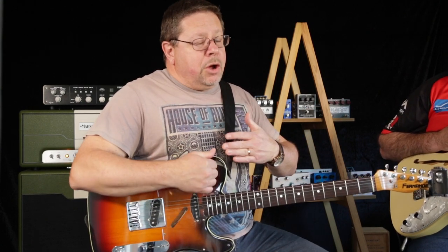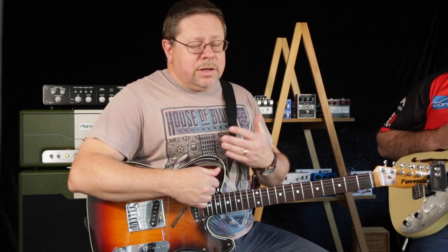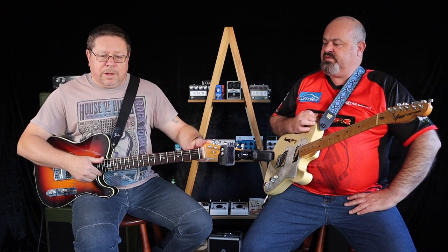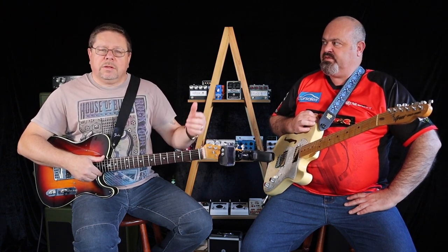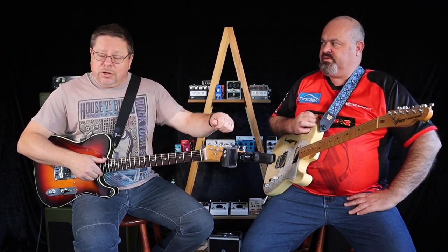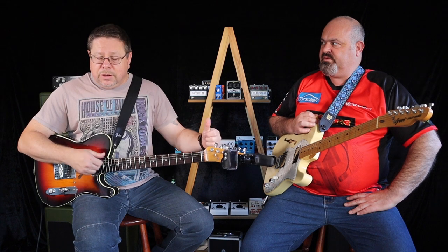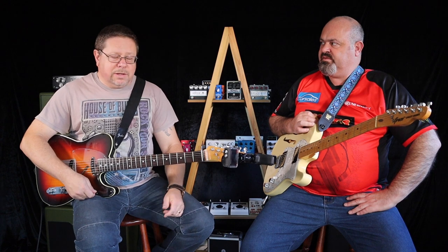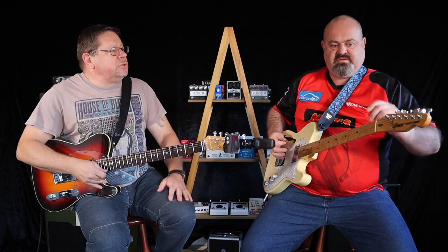It's also important to tune from below the note — at least a tone below — and then bring it up, so you've got the tension around the capstan on your machine heads. Rather than tuning from sharp to flat, because if you start releasing tension and tune down from sharp, as soon as you hit that string again it's going to release some more tension you just wound off the capstan. Always tune from below the note and come up.